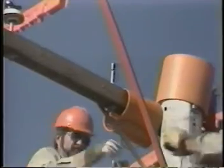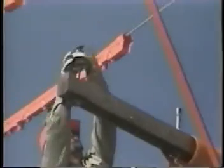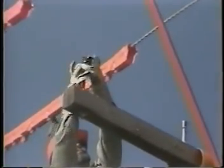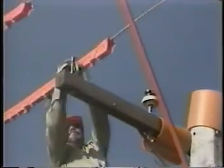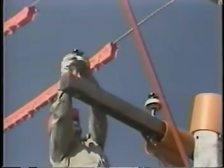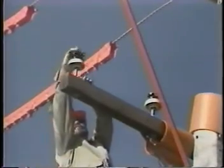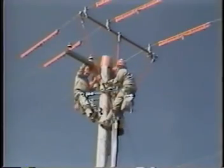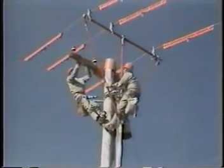Now you can change out either the insulators or the cross arm, whichever was the assignment on this job. After you've replaced the insulators or cross arm, reinstall the cross arm guard and pole covers as needed.